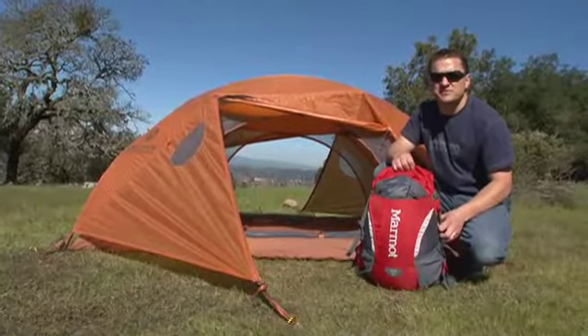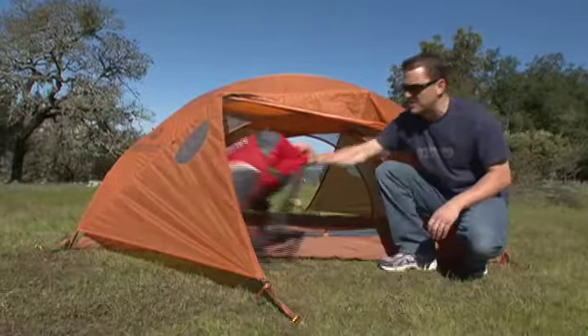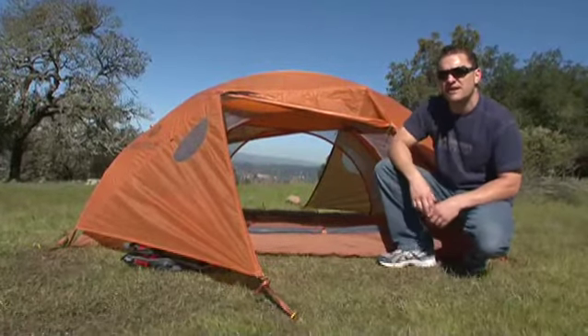Two doors and two vestibules mean you've got plenty of space to store your gear, and you don't have to crawl over your tentmate to get out of the tent at night. If you're a gear freak and you love the stats, click on the details tab.